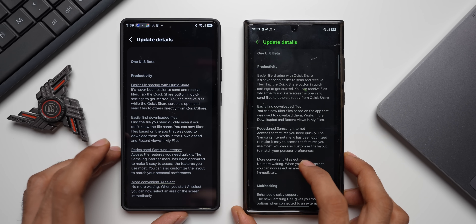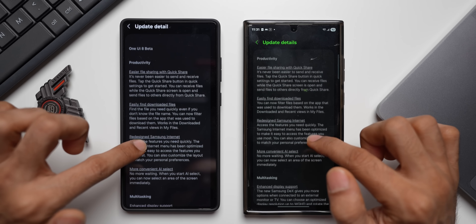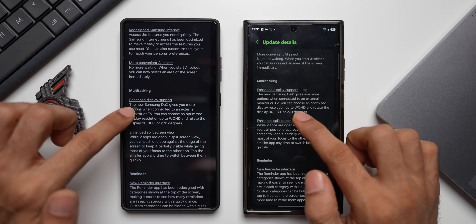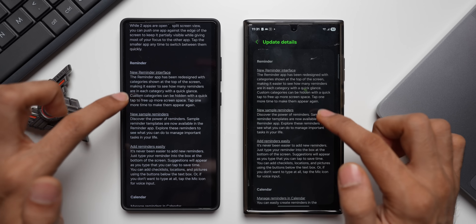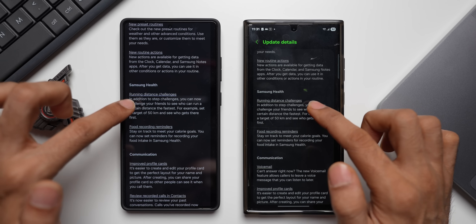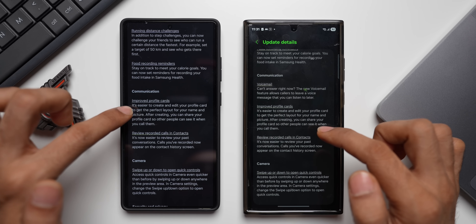Looking at the change log: under Productivity we've got easier file sharing with Quick Share and easier access to downloaded files. We have a redesigned Samsung Internet, more convenient AI Select, enhanced display support, enhanced grid screen view, a reminder feature, and Calendar — both features available. Modes and Routines and Samsung Health show similar features too.